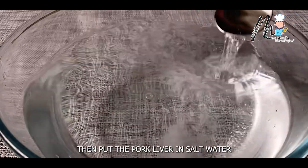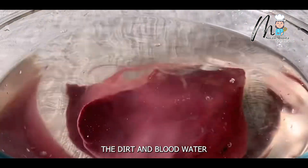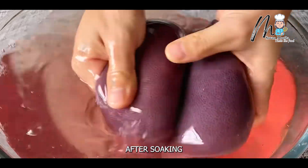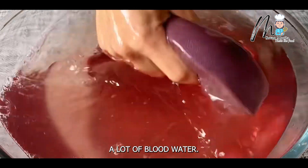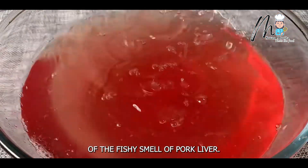Put the pork liver in salt water for half an hour. This step is to better soak out the dirt and blood water inside the pork liver. After soaking, the color of the pork liver will turn slightly white, and the basin will also soak out a lot of blood water. This is also the main source of the fishy smell of pork liver.